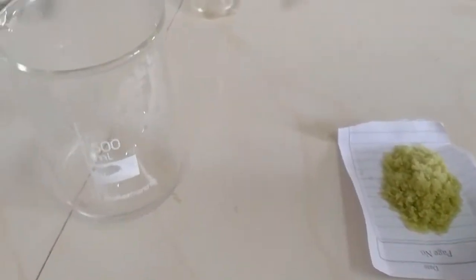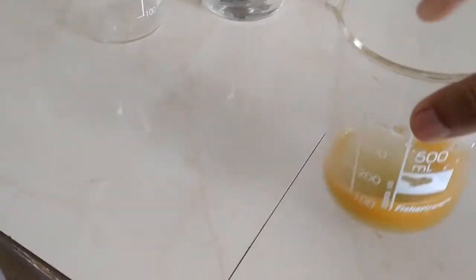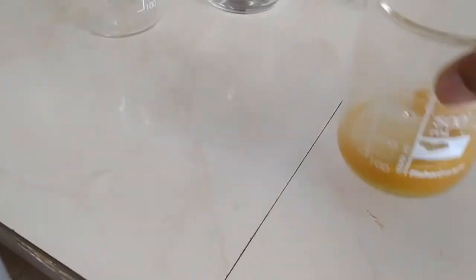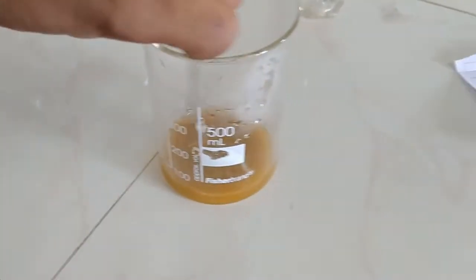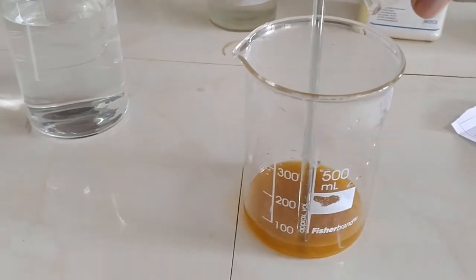First, we add 15 grams of ferrous sulfate to approximately 25 ml of boiling water. Now we add 2 ml of concentrated sulfuric acid to the ferrous sulfate solution.